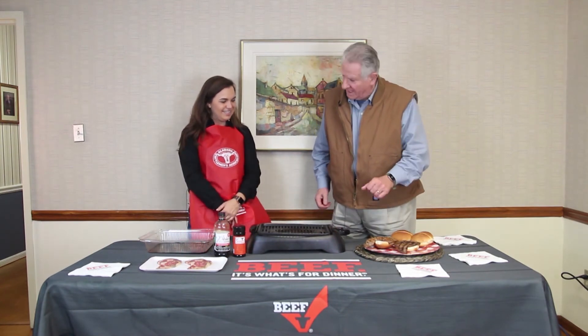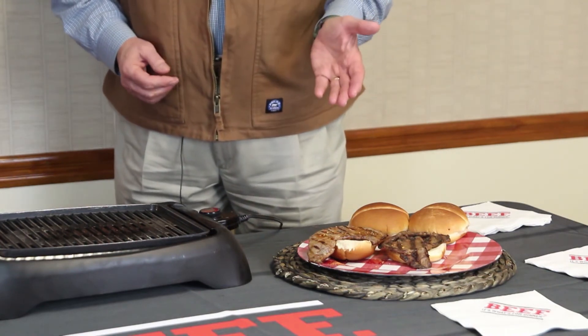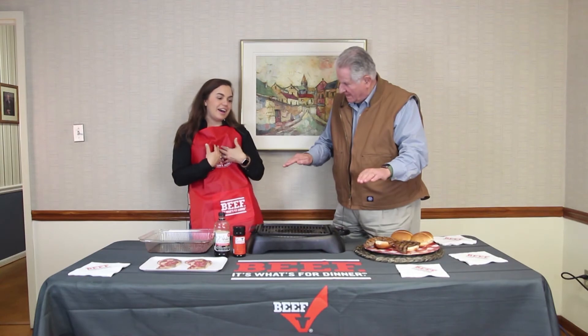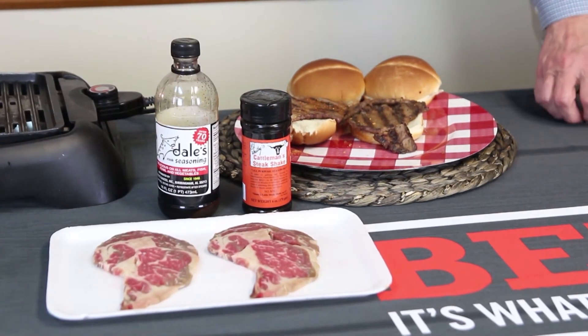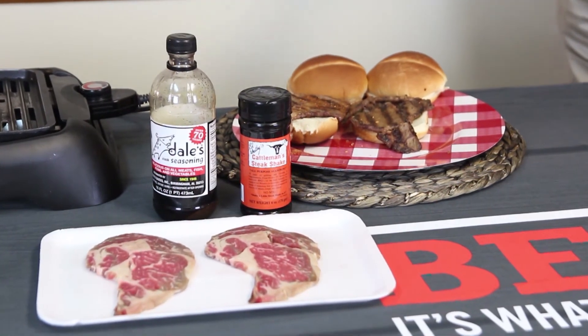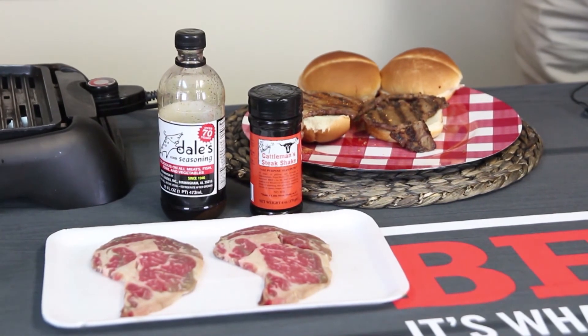Obviously at that point it's ready to eat — we might let it sit for a minute to rest, then put the bun on and you're ready to go. It looks like a sandwich made of beef, so a lot of people think about all the little extra things you put on a burger. But if it were me, I'd just eat the steak and the bread. You could put mayonnaise, ketchup, onion — whatever you want, but I'm just a fan of the steak and the bread.